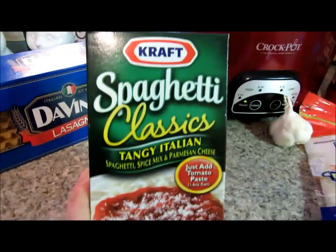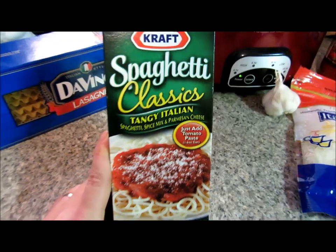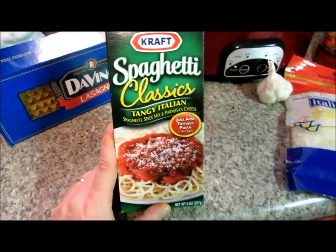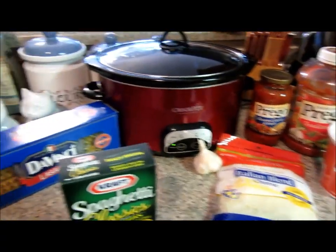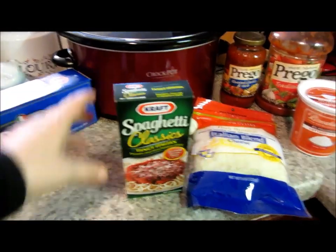It says just add tomato paste, but I just use the spice mix and kind of get rid of everything else. So that is what we're going to get started with. I'm getting ready to brown the hamburger up and we'll get started.